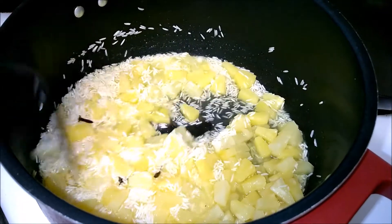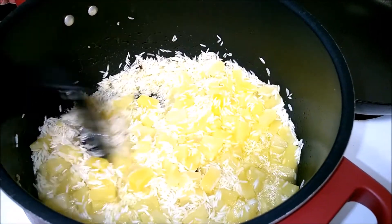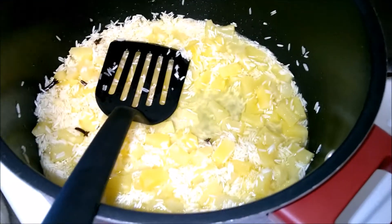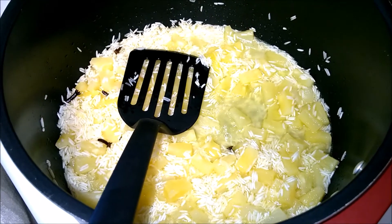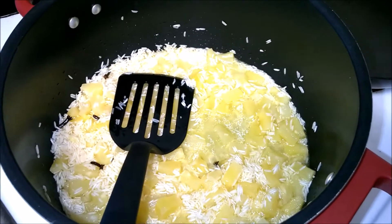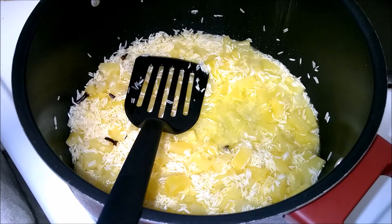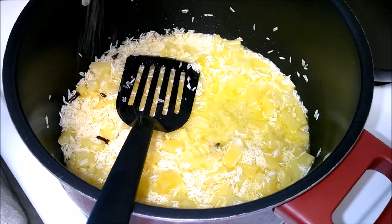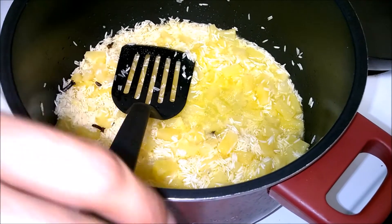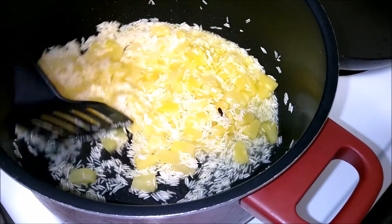We don't need to add any water since we have the pineapple juice, and the pineapple pieces are going to release their own juices. We will add a very little bit of salt — not much — just to balance the sweetness of the pineapples. I am going to reduce the heat and let it cook for another 7 to 8 minutes and our rice will be ready.